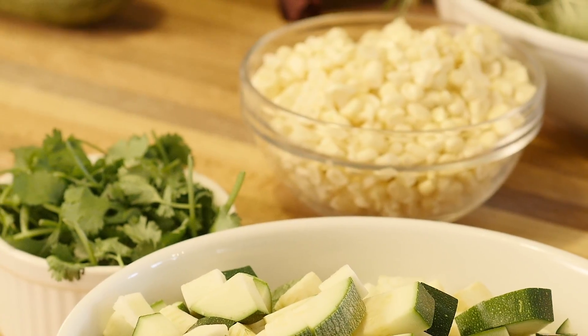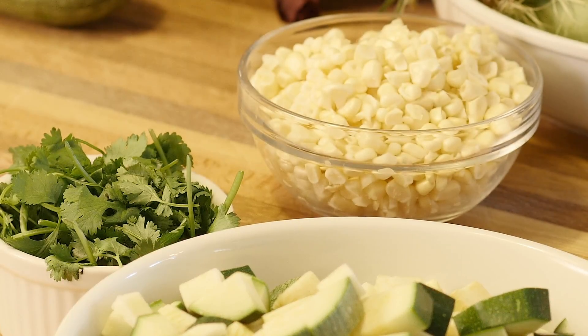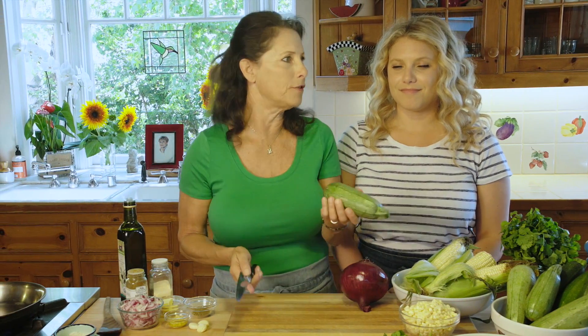We know summer's in full swing because at the farmers market you're seeing tons of fresh sweet corn and squashes of all kinds of variety, and today we're making our corn zucchini hash. We love it.